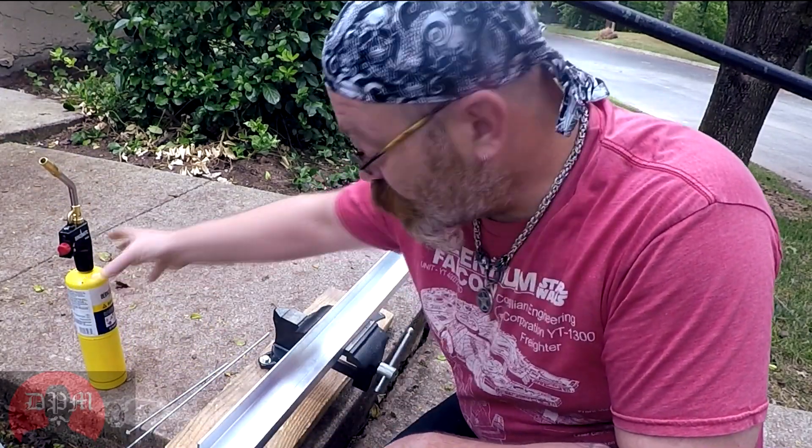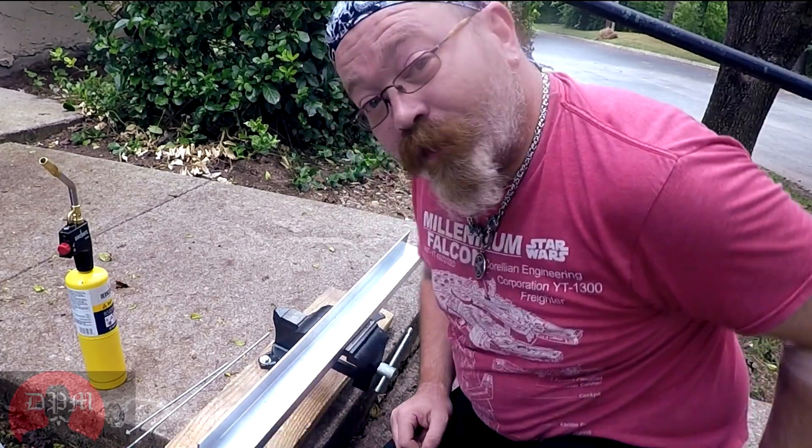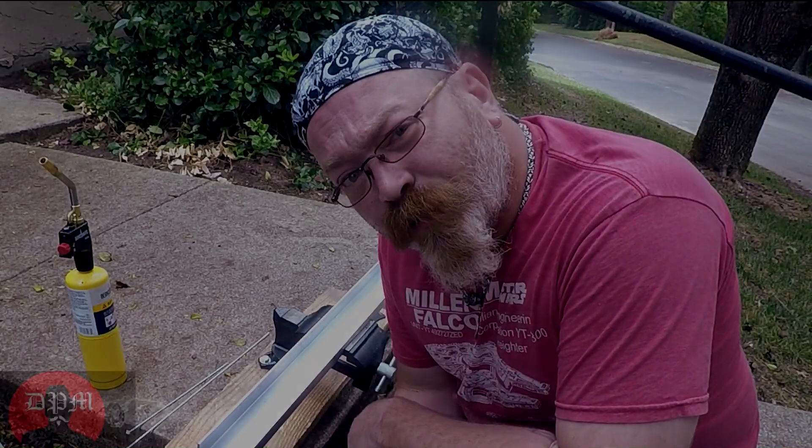That definitely heated it up. It worked so well it was actually puddling and going off, so this is really, really sloppy. But I'm going to give it a chance to cool and see how it worked out.